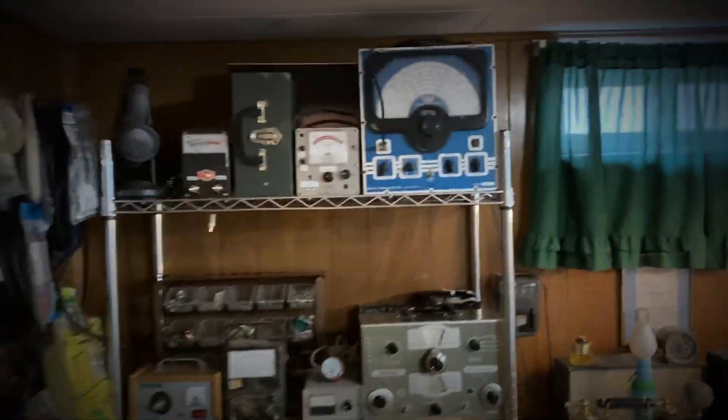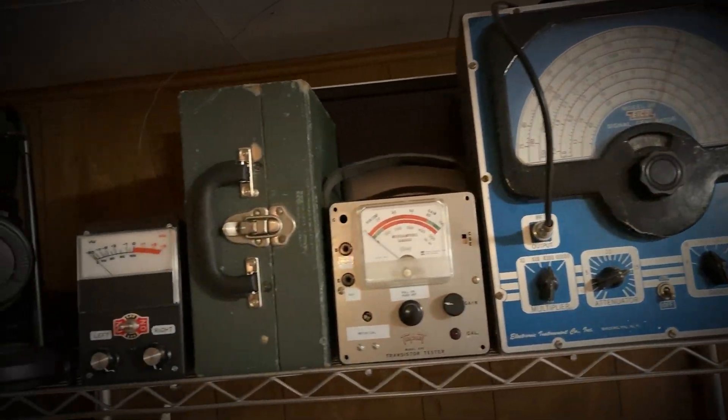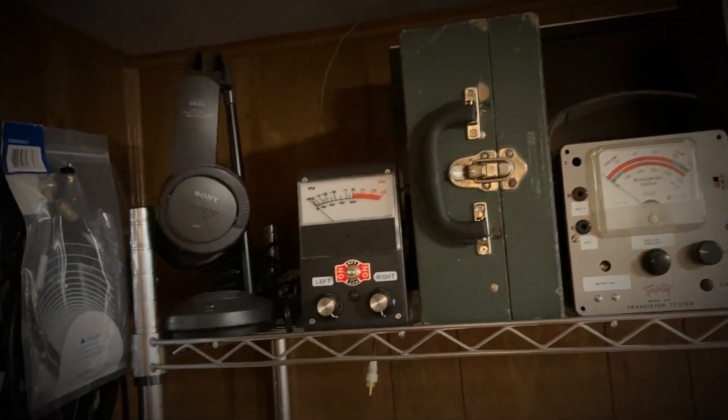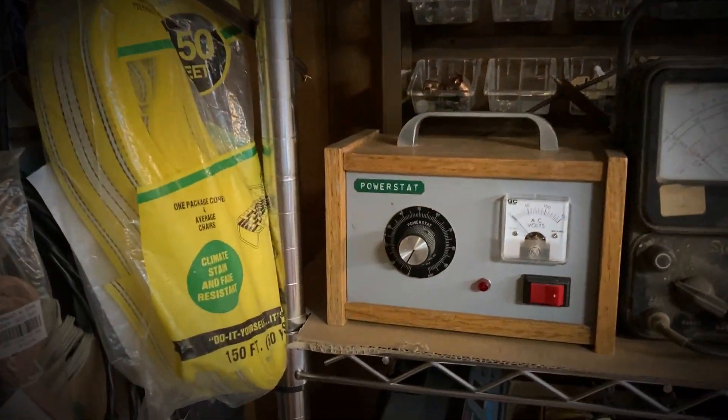Greetings everyone and welcome to Warehouse 14. Let's go inside and see if we can find something to work on. Up here on the first shelf we have a signal generator and a couple other devices. Let's scan down here and see if we can find something to work on.